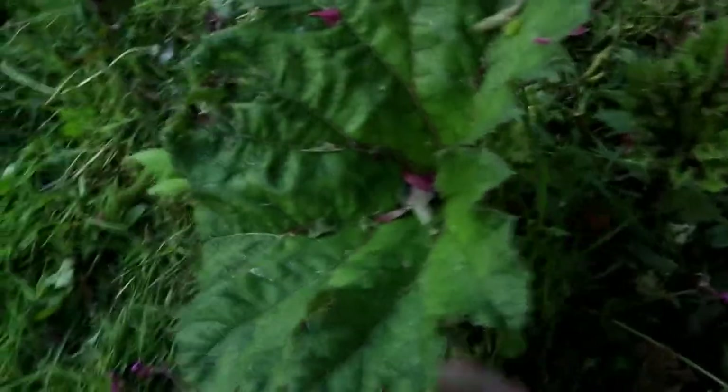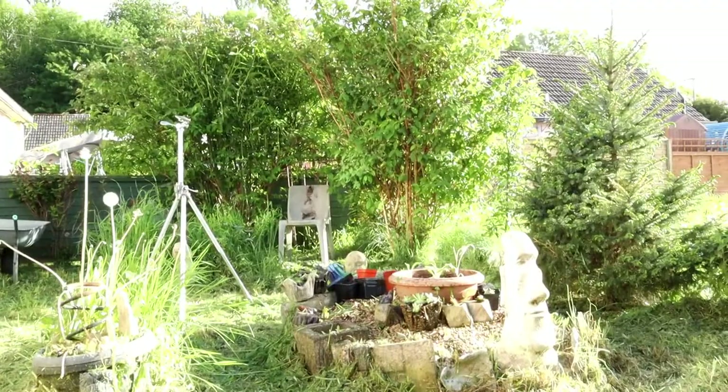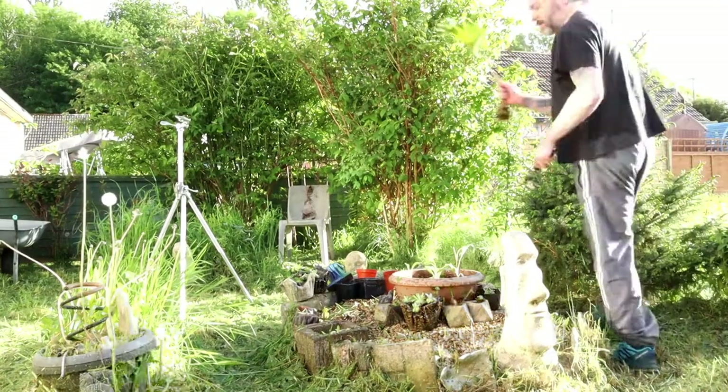I need to look after my gunnera plant as well, give it plenty of water, because it'd be nice to do another concrete leaf at some point. I'll put that in the back garden - I don't know if you can see it though. I accidentally snapped it off, as you saw - just stick it in there.